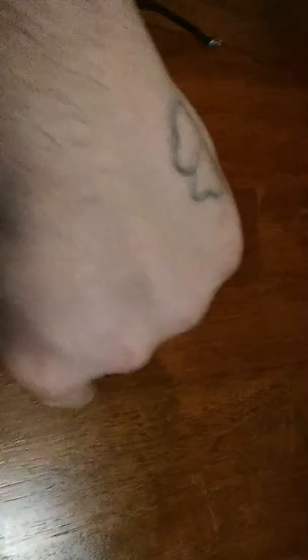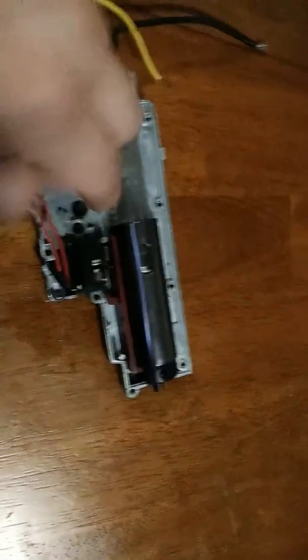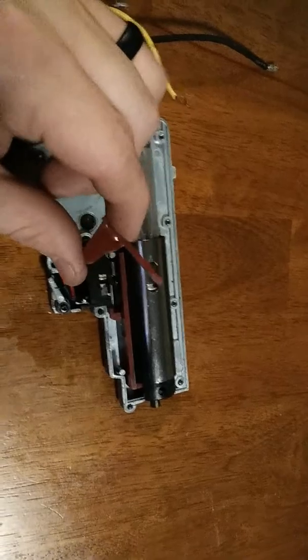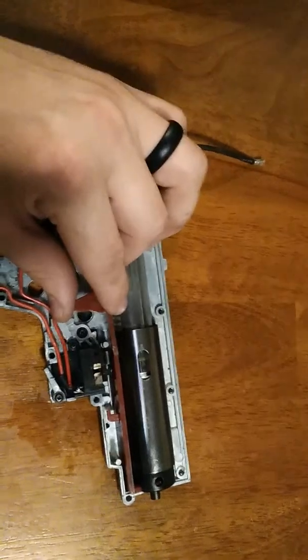There is a spring here which keeps it tight and forward. So it will come forward, kick back, come forward, kick back — every time the gear rotates it kicks back and pulls this back. I didn't know that this piece was broken. Needless to say, first time really having that issue. Tapper plates rarely break, at least for me anyway.